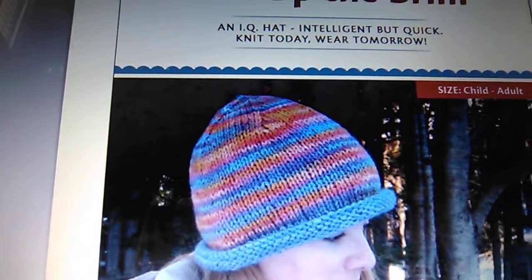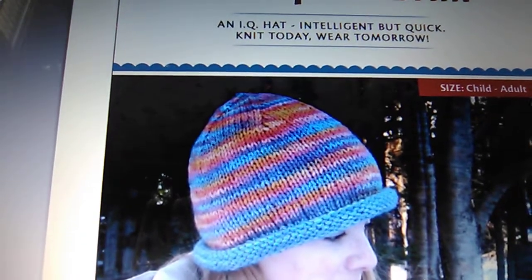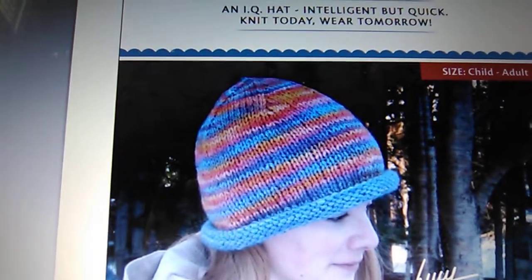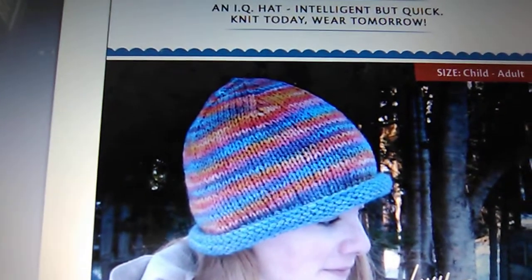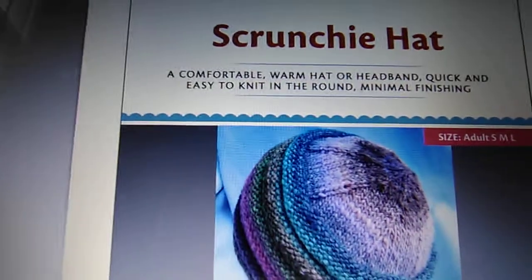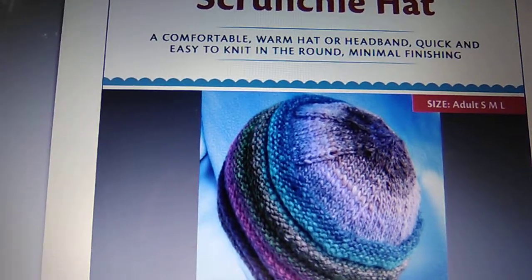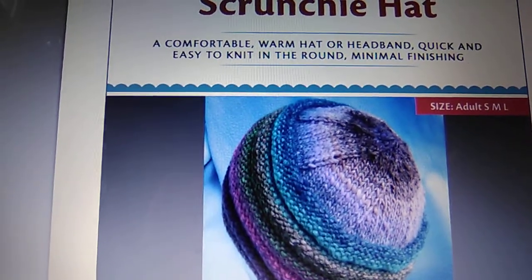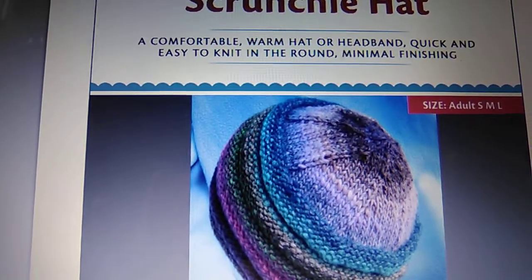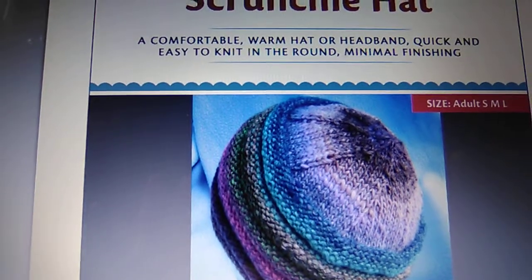She does not show you how to knit this hat — you won't be following along in a video — but the pattern is included, and by the time you take the course you will be able to knit this hat. Also, this is the scrunchie hat. It's a very simple hat pattern, and there's also information about how you can make a headband or ear warmer from it. Once you take the course, you will be able to knit this.